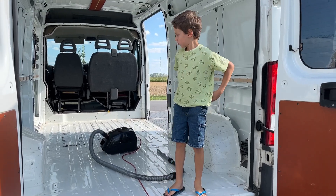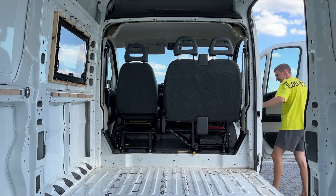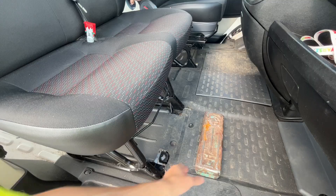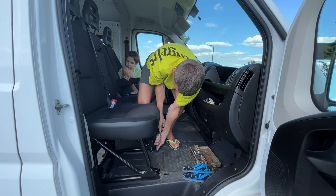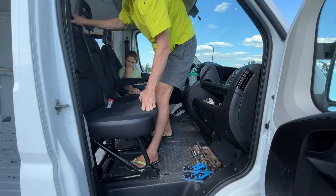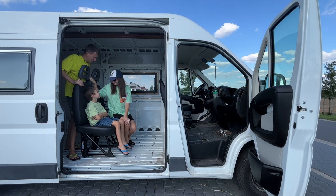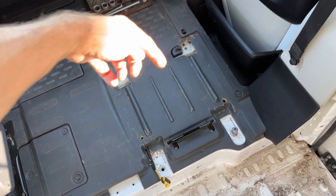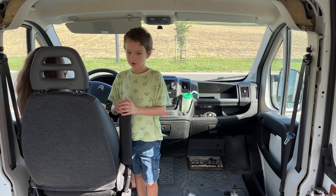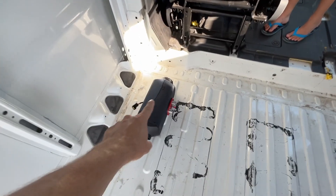Shall we remove the seat? The large one? The seat is only attached at the front — unscrew two bolts and remove the seat. The diesel heater will be installed here.